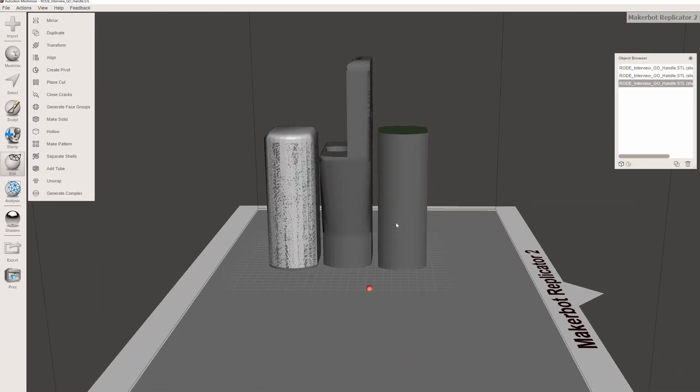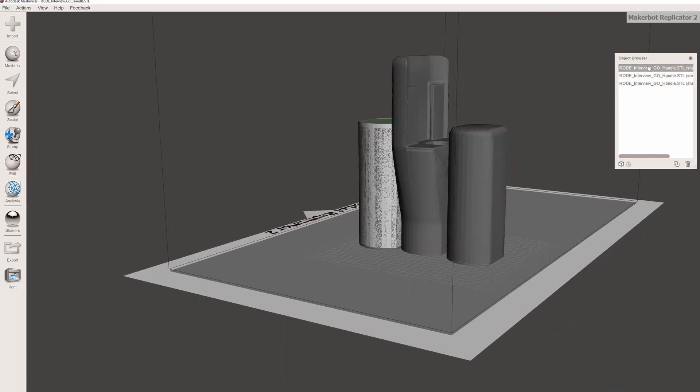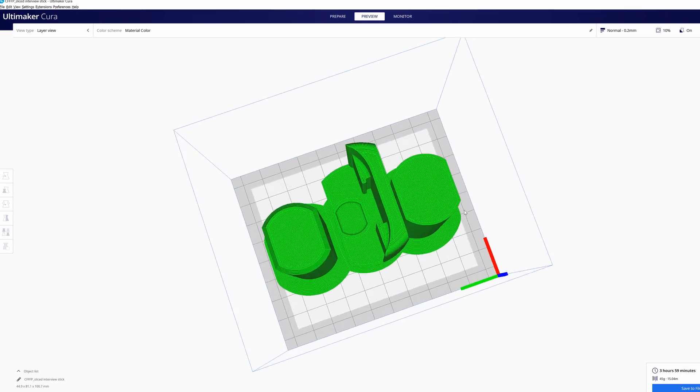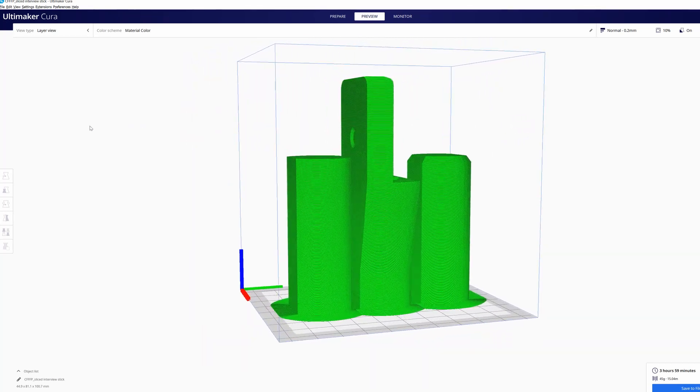Unfortunately, the other issue with this particular printer is it's got a teeny tiny build volume, so printing something like that was just out of the question. I had to jump into MeshMixer, which is a program a lot of makers use to slice up models to accommodate smaller build volumes. I had to slice it into three different bits, just sliced through the handle — relatively easy even for an absolute beginner. MeshMixer's UI is catastrophically annoying and really dumb, but you can muddle through it as a beginner. I put it into MeshMixer, sliced it up, saved it out, pulled it into Cura — the slicing program that makes little slices of the model and tells the printer how to build the thing level by level. I squirted it onto an SD card and popped it in the machine and let it run.